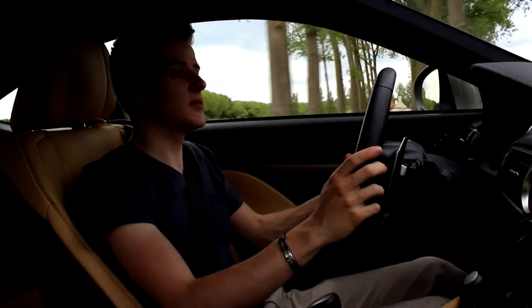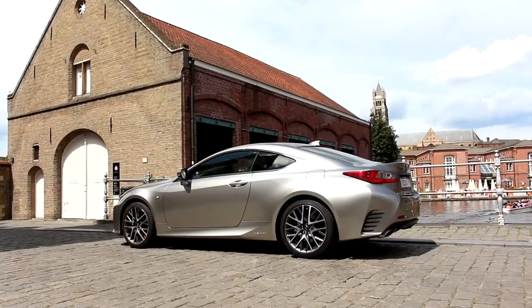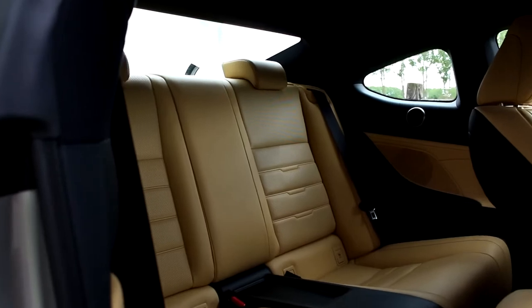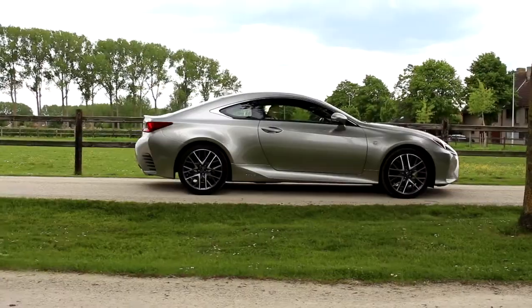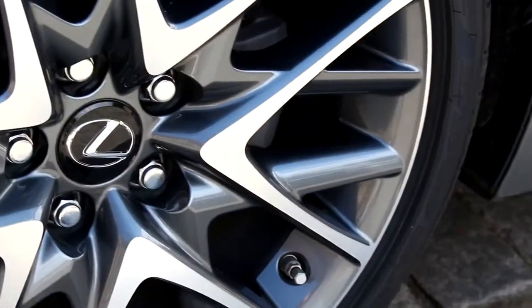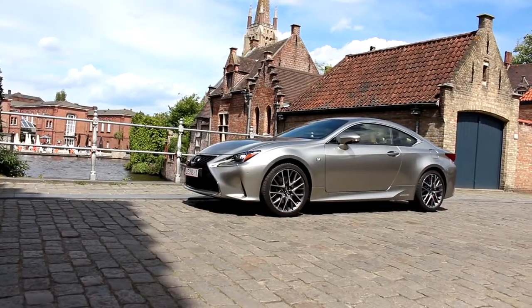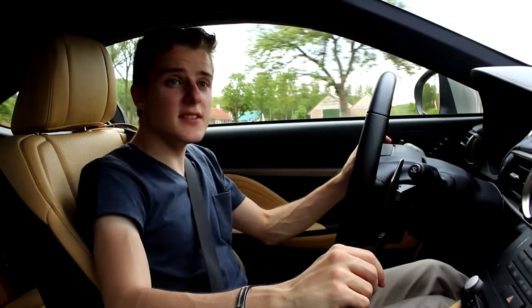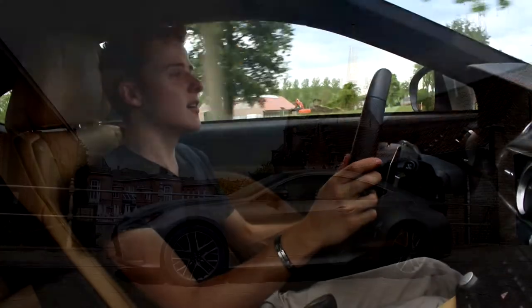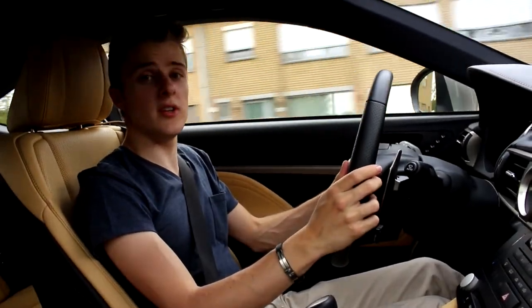In this video we're driving a Lexus. So guys, in this video we're doing something very different than usual because we're test driving a Lexus. Now this is the RC-300H from Lexus and it's a really nice looking car.